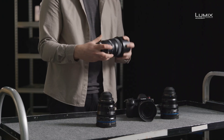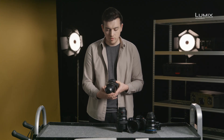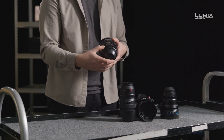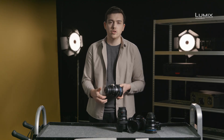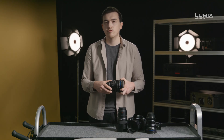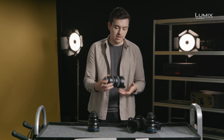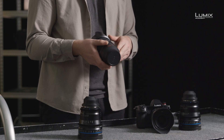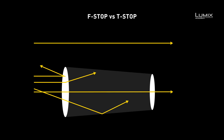After the lens mount, we also have iris control. On the cine lens, you get smooth movement between all the various T stops without any set stops. The aperture ring is also geared to ensure you can control it with a motor for remote aperture control. On the Panasonic lens, we have an electronic stepped aperture ring.